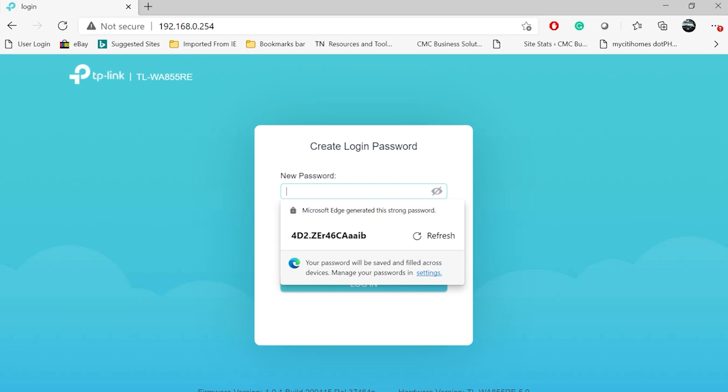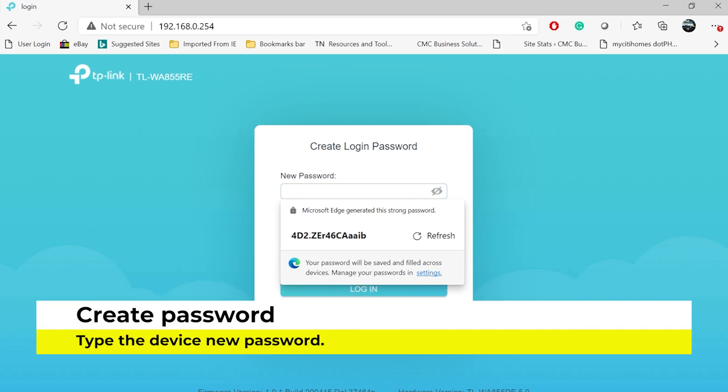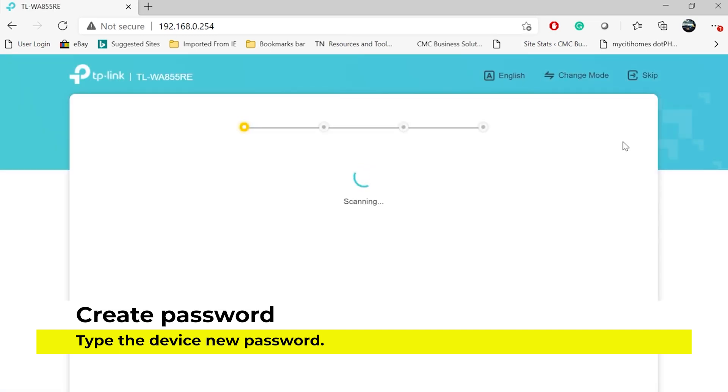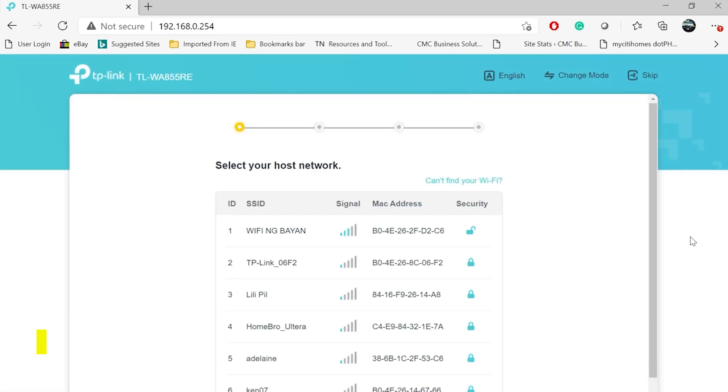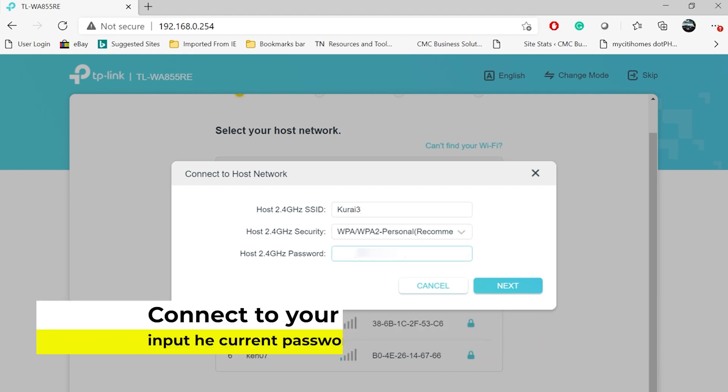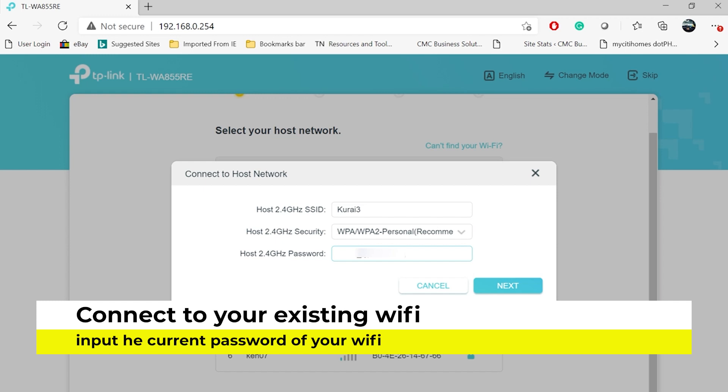You will set a default password for your Wi-Fi extender — input your desired password to configure it. Once configured, it will ask you to connect to your existing Wi-Fi. Use the current password of your router or your Wi-Fi and input it to complete the connection.